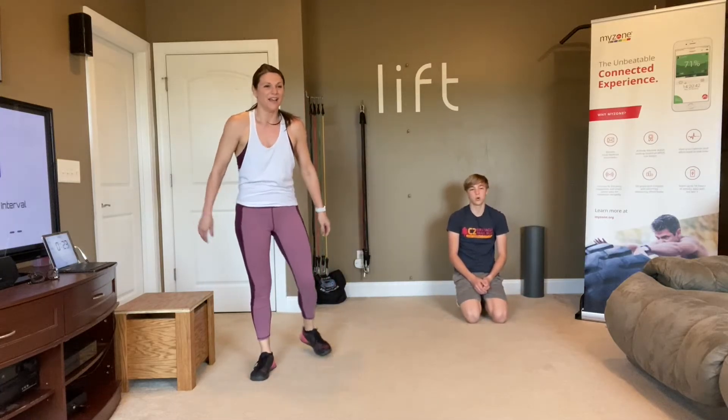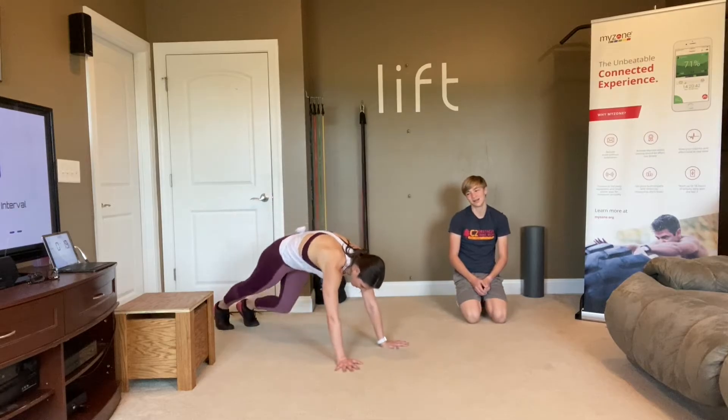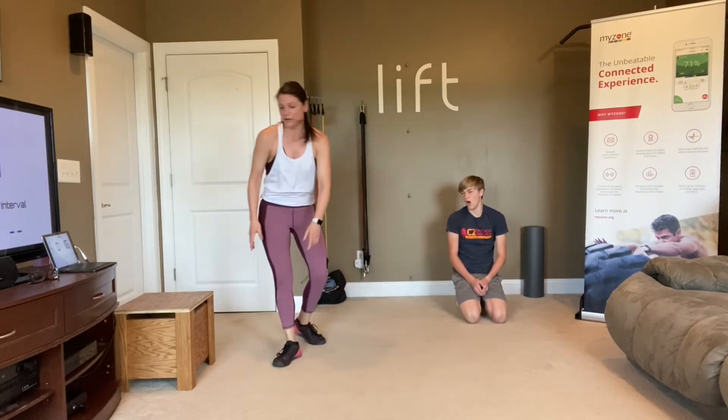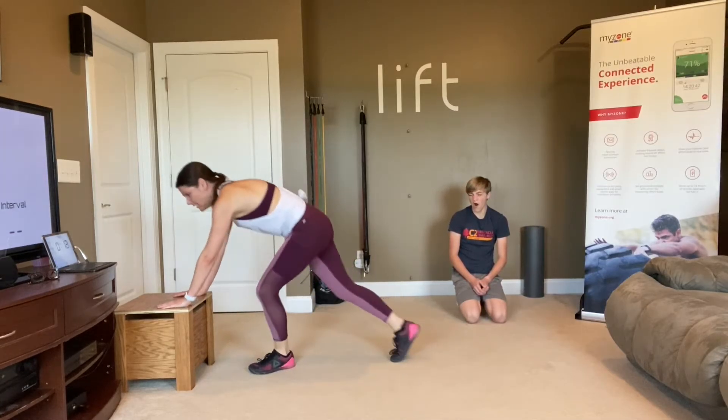You're officially halfway through. Next move is your mountain climber — we know the mountain climber. You can also do this using that elevated surface.